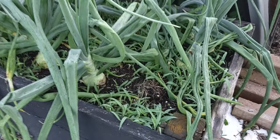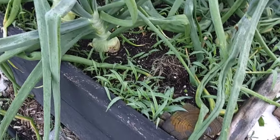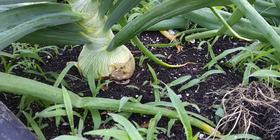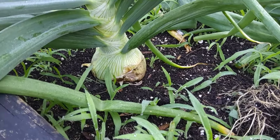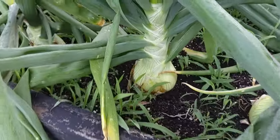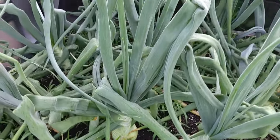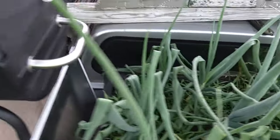Here's our onions — these are Spanish onions. I've got to get in here and weed my onion bed, but you can see these onions are starting to get pretty good size on them. These are sweet Spanish yellow onions.